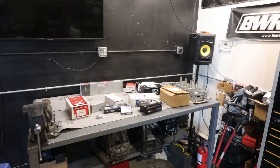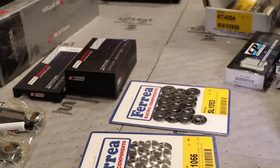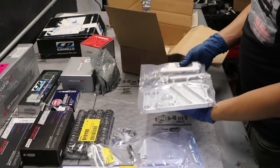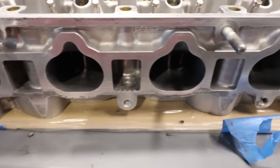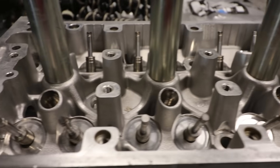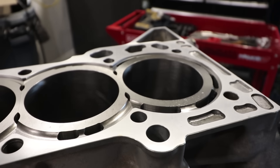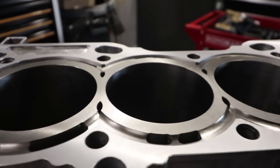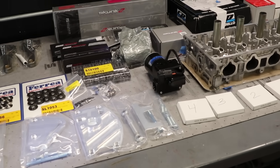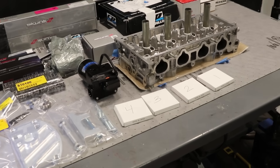Throwing my parts down at the table — months and months of saving and accumulating all these parts. Research and Manly rods, King bearings, Ferrea valve train. I got the head from the machine shop. This is a Type R K20 RSP head — it's the highest flowing K20 head. LA sleeved block, fresh from the machine shop. All the parts in their glory, and now we're ready to begin the ultimate K20/K24 build from scratch.